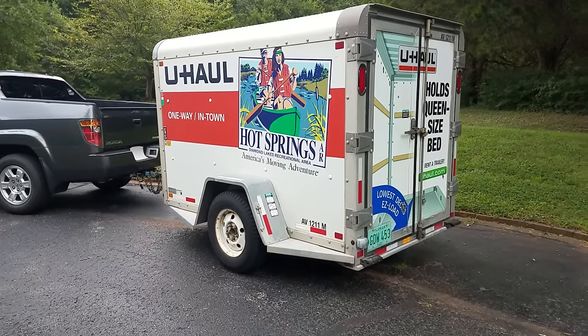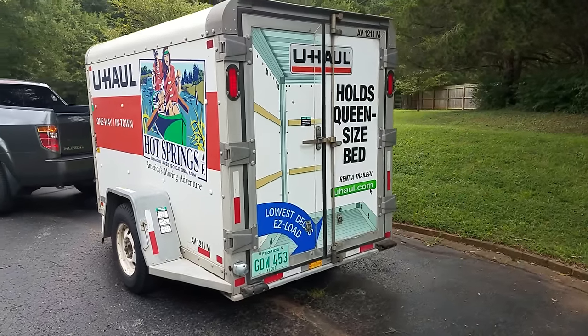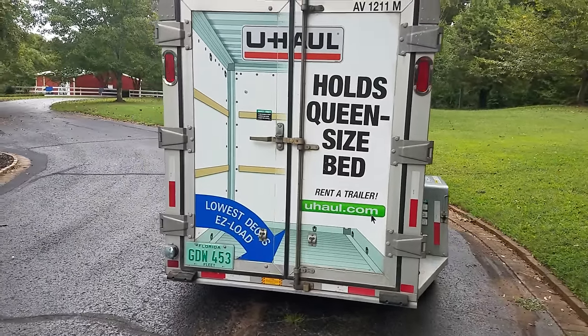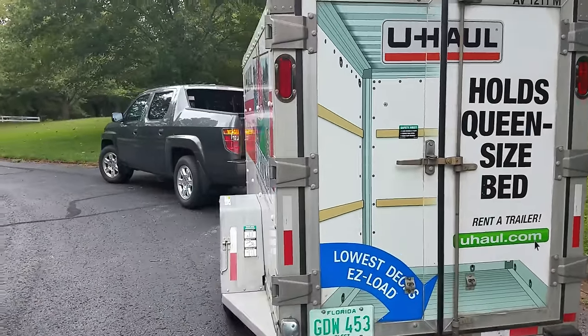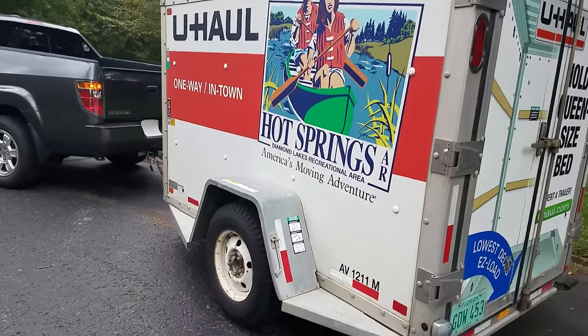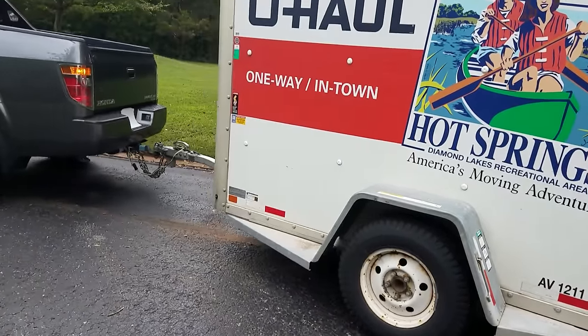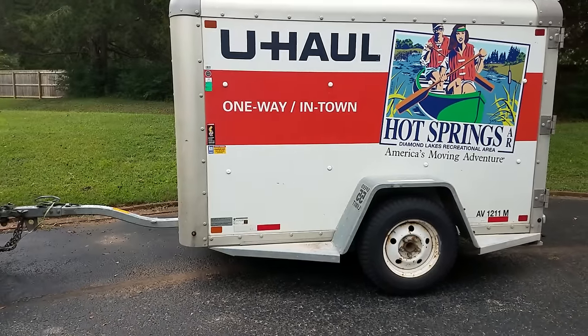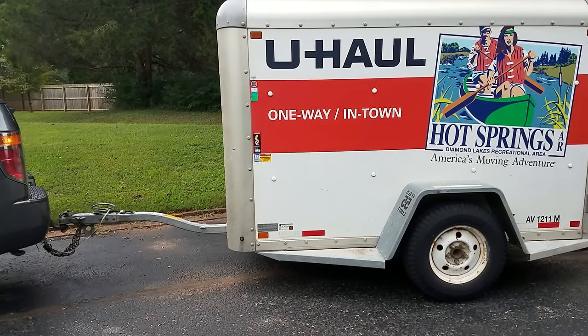So this is the 5x8 U-Haul — the enclosed U-Haul. And I know I'm kind of a critic of their trucks, but I absolutely love their trailers. Their trailers are very well made. They pull great, handle well, don't leak at all. I've never had a bad one and I've rented quite a few.